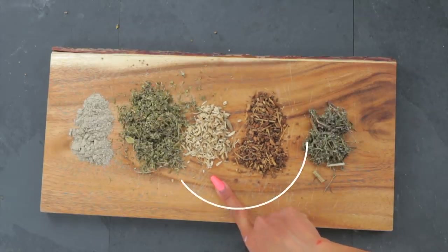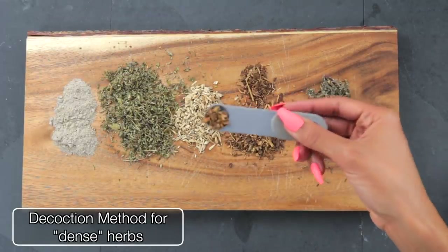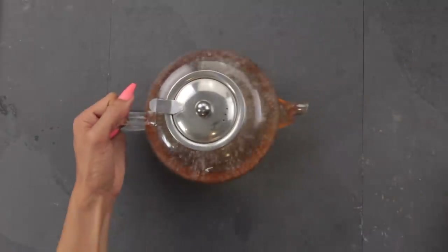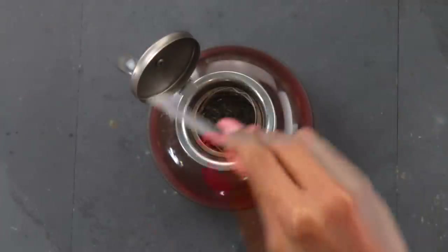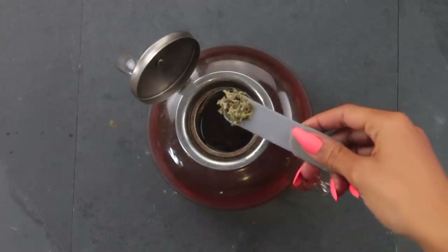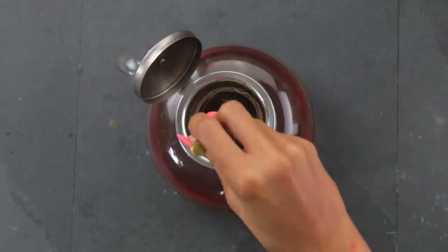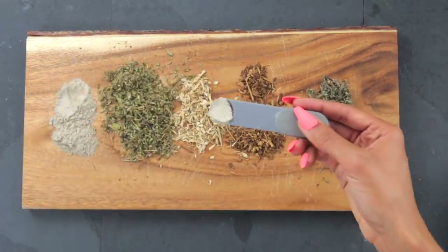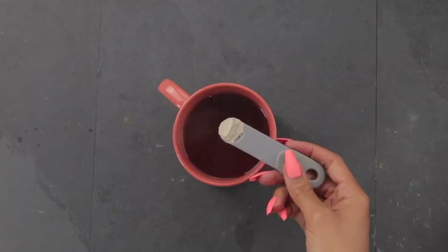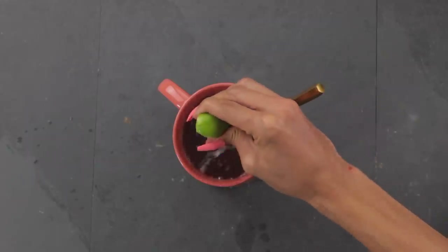I'm starting with spring water, and the most dense herbs — sarsaparilla and hydrangea root — go in first for the decoction. I take one part of each and boil them for a minimum of 10 minutes, then simmer for about 20. After that 30 minutes, I add the more delicate herbs — mugwort and Damiana — as an infusion. I let the tea infuse for about one hour or until the teapot isn't hot to the touch.